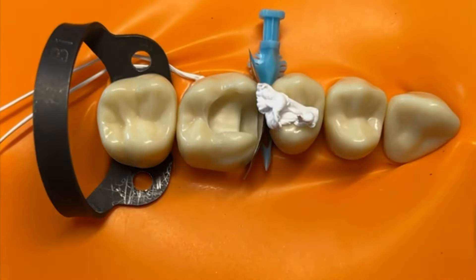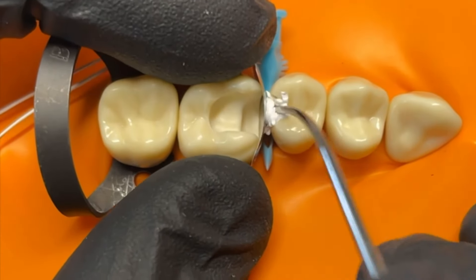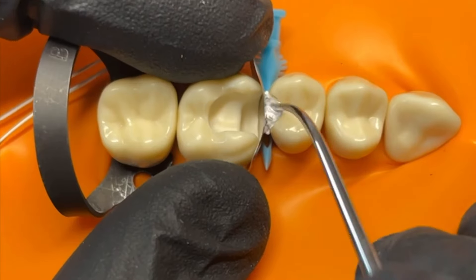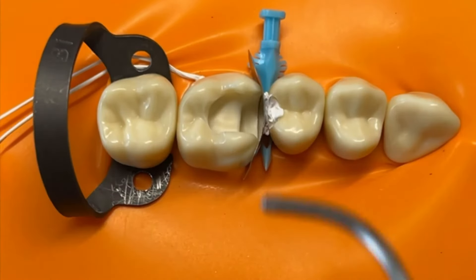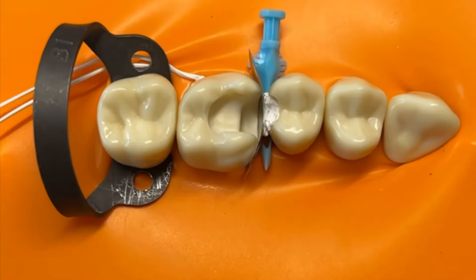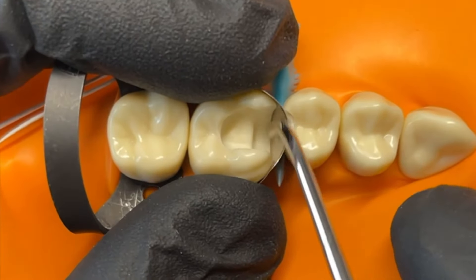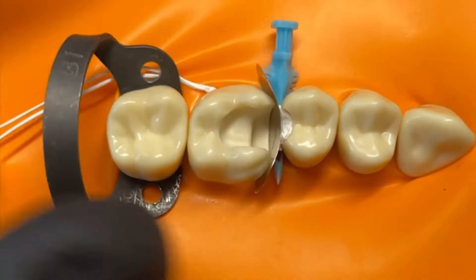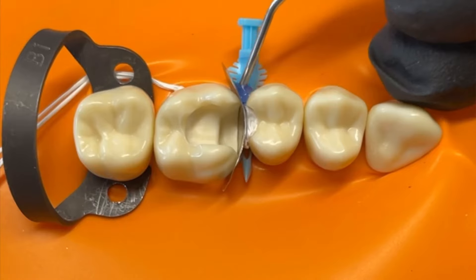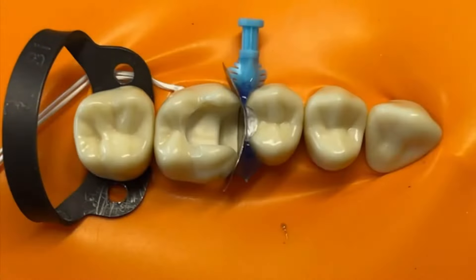One thing I've tried in the past is adding some PTFE tape into the adjacent cavity to try and share the space better, but whenever you're working with matrix bands you want to avoid packing up against them like this, because it tends to create distortion and it's very difficult to share the space as evenly as you'd like. Doing it this way and then securing with some liquidam generally makes a band stable enough to pack in, and that is an option for doing these back-to-back cavities.